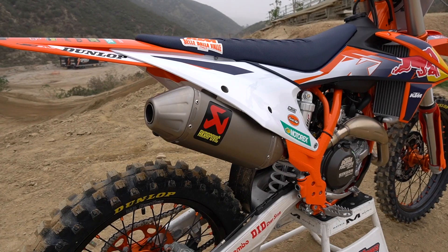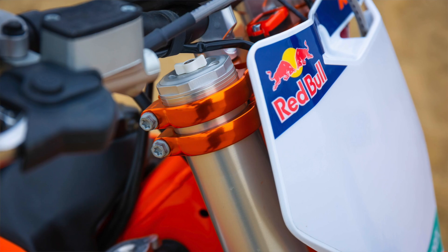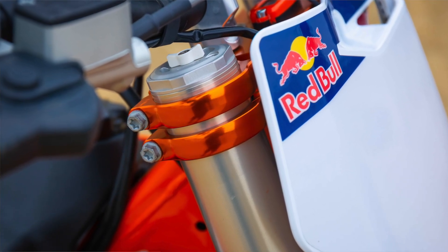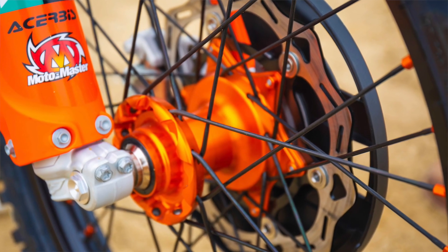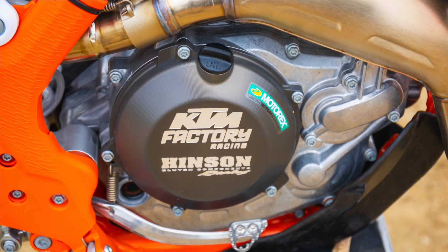What's really cool with KTM in the Factory Edition is you do get a lot of added parts with the bike. You get exhaust, clamps, wheels, a clutch cover, a full shot device. So there's a lot of added features that are really cool — they come on the bike standard.